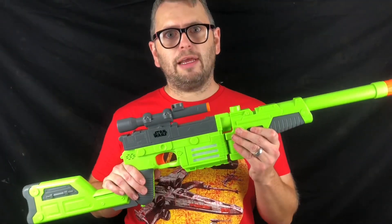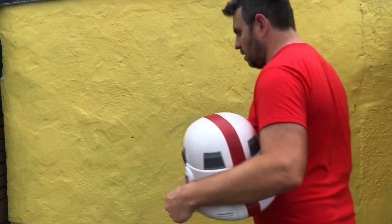Let me take this blaster outside and we can see what it can do. Always make sure to wear eye protection when playing with Nerf blasters.